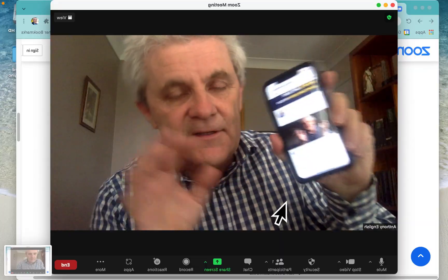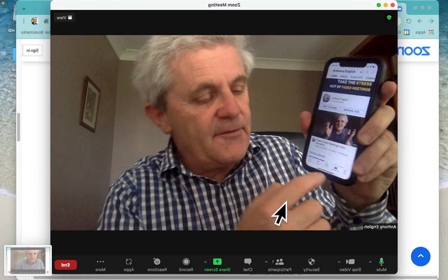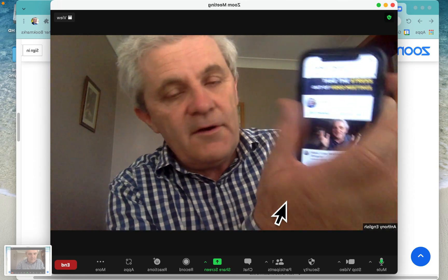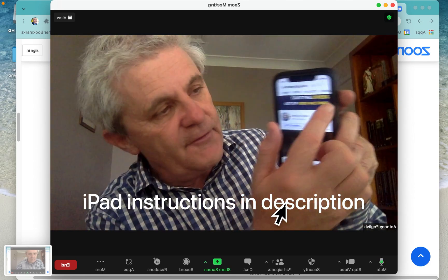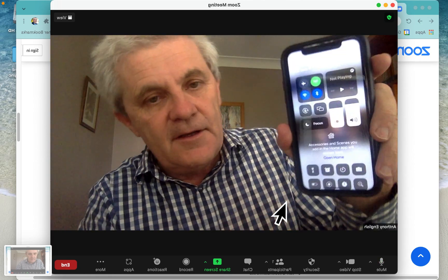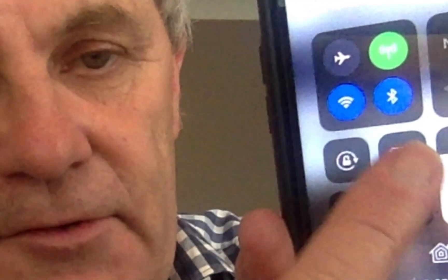First, on your iOS device — your iPad or your iPhone — go into the Control Center. Now depending on your model of iPhone you may need to scroll up from the bottom, or on my version of the iPhone I'm going to slide in from the top right, and then we get to Screen Mirroring.